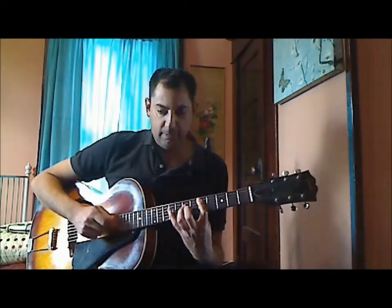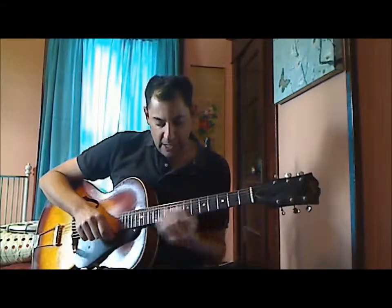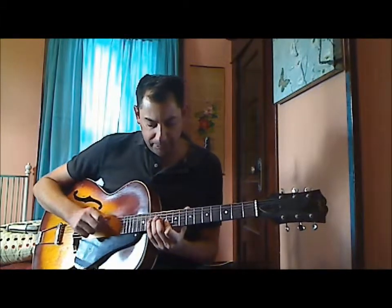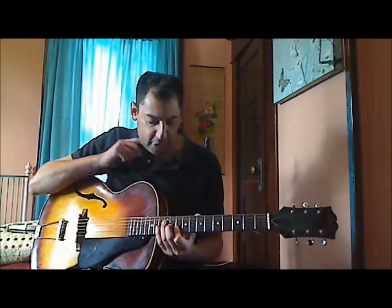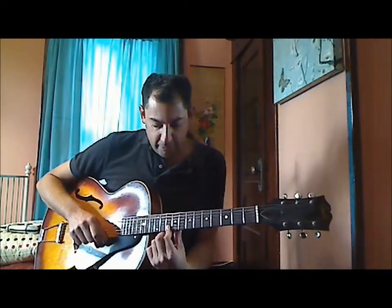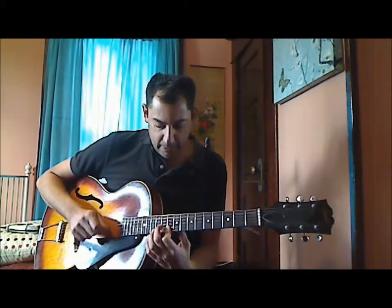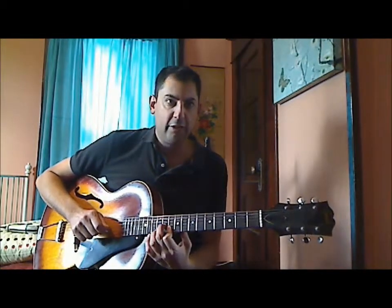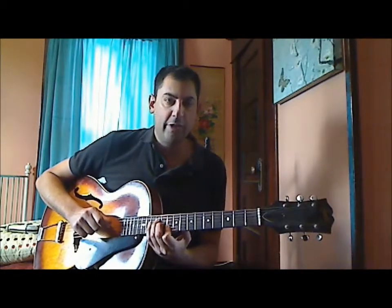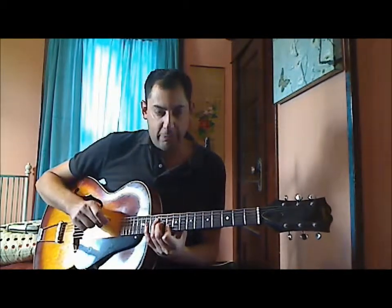So you get this. And then I slide into this chord shape here. Basically my target chord is this D chord up here. With my 1st finger I play the 10th fret on strings 1 and 2. Then the 2nd finger plays the 3rd string on the 11th fret. And the 3rd finger plays the 4th string, 12th fret. And I just slide up one fret like that.